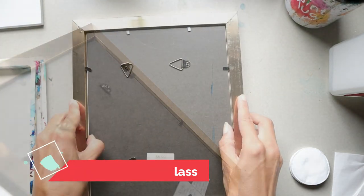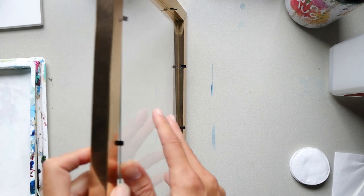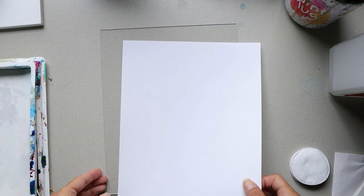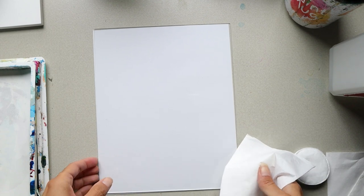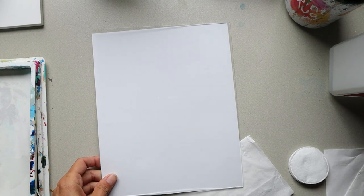The first thing I want to do is take out the back part, so go ahead and take yours out. Now I'm going to take out the glass very carefully — this is going to be your painting surface. I like to take a piece of paper and put it underneath, and also some paper towels or napkins underneath both of those so it'll stay put.